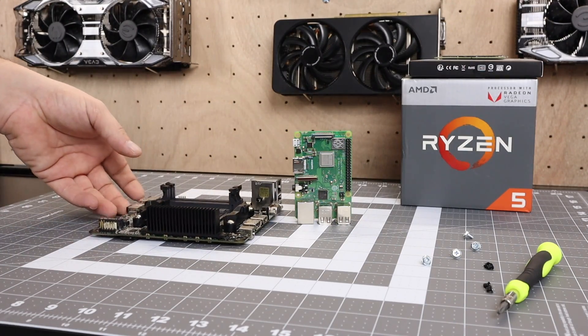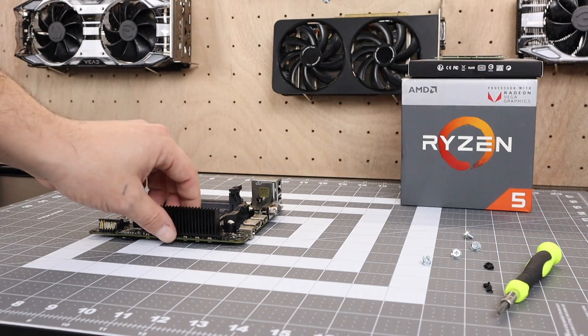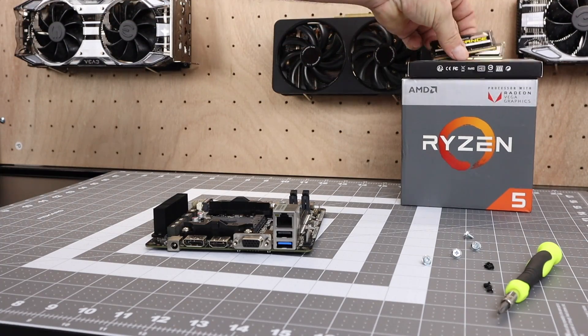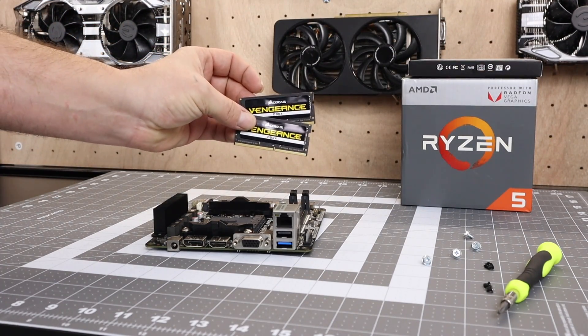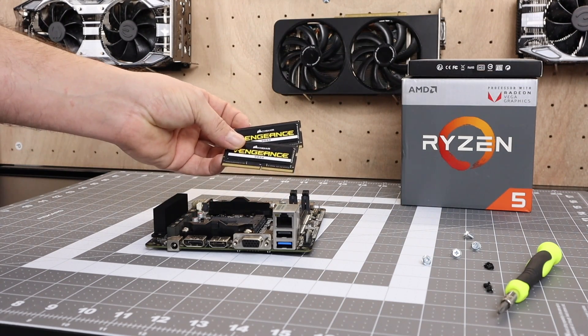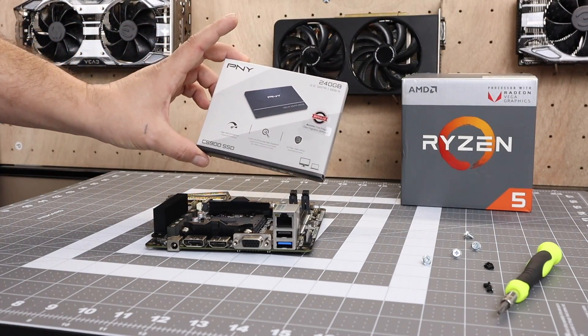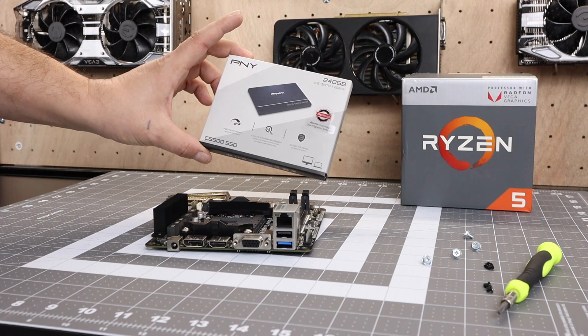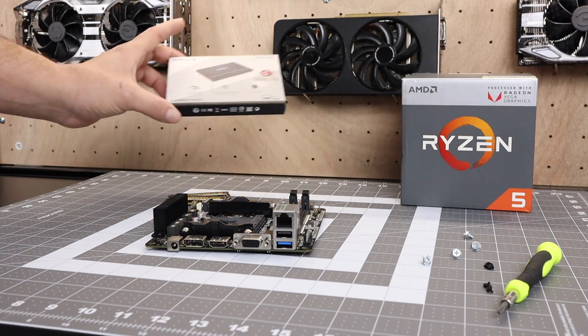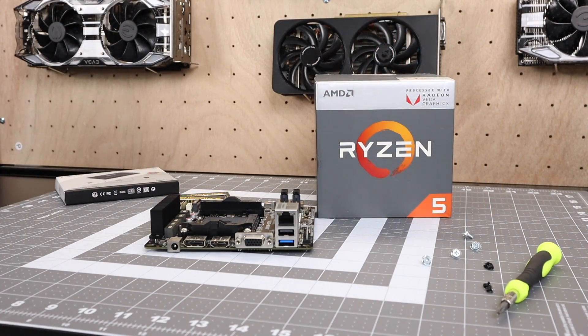Since this is a bare-bones unit I'm going to have to add some RAM, storage, and my CPU. For the RAM I'm going with 16 gigabytes of DDR4 Vengeance 2400 MHz RAM — I've successfully overclocked it to 3000 MHz in another system and I know it'll work fine here. If you can buy faster RAM, do it, because these APUs really need it. For storage I'm going with a 240 gigabyte SSD. For the CPU I'm going with the Ryzen 5 2400G — quad-core, eight threads, Vega 11 graphics. I love these little APUs.